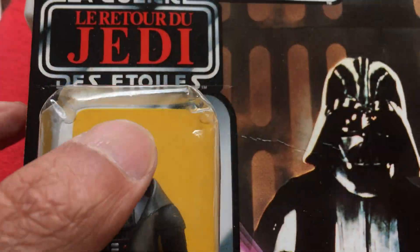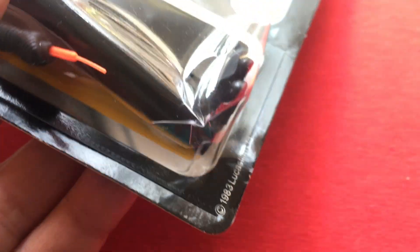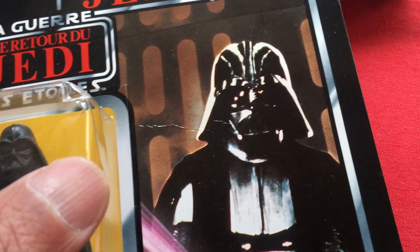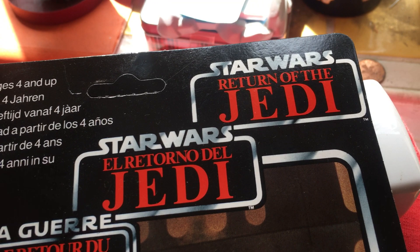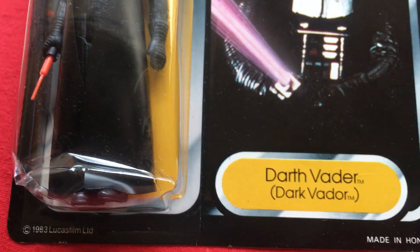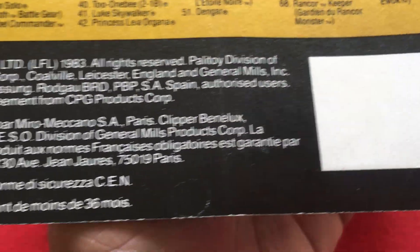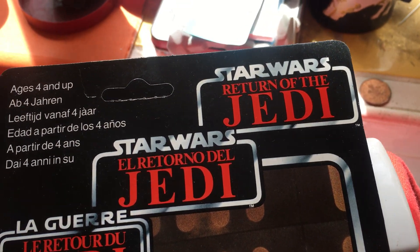The bubble has some quite severe denting all over, especially at the bottom. It's still intact though. It's a very glossy card, it's got a crease there. Very nice piece though. It's a very nice figure on the back of the card — typical Trilogo, all Trilogos are like that really.